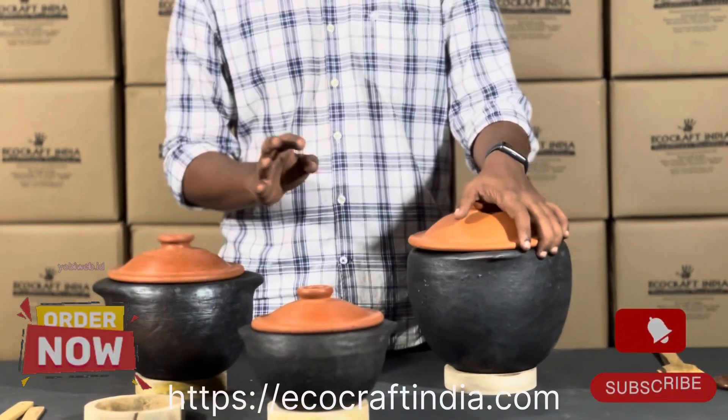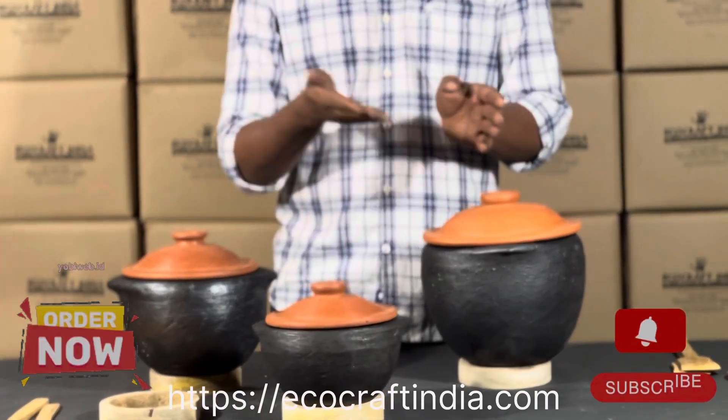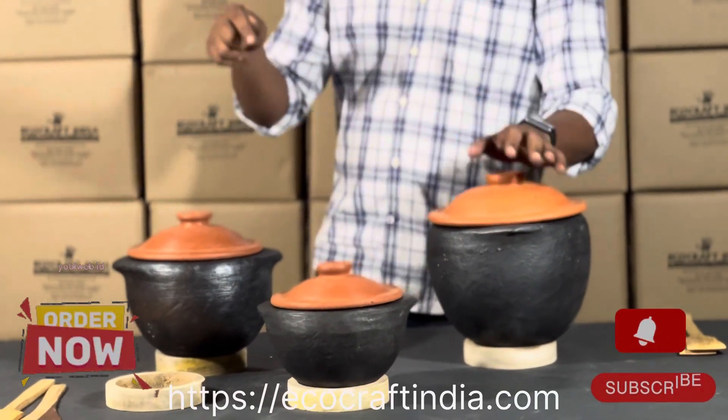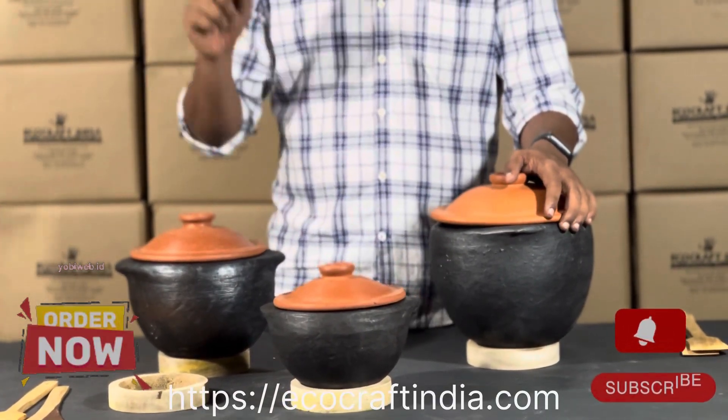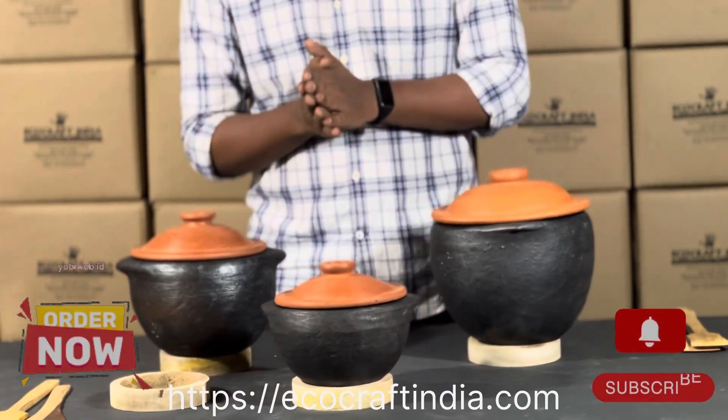I have made a video on how the red color and black color comes from these clay cookwares, so I will be mentioning the link in the comment section. There was also an i-button, so you can go check out that video as well.